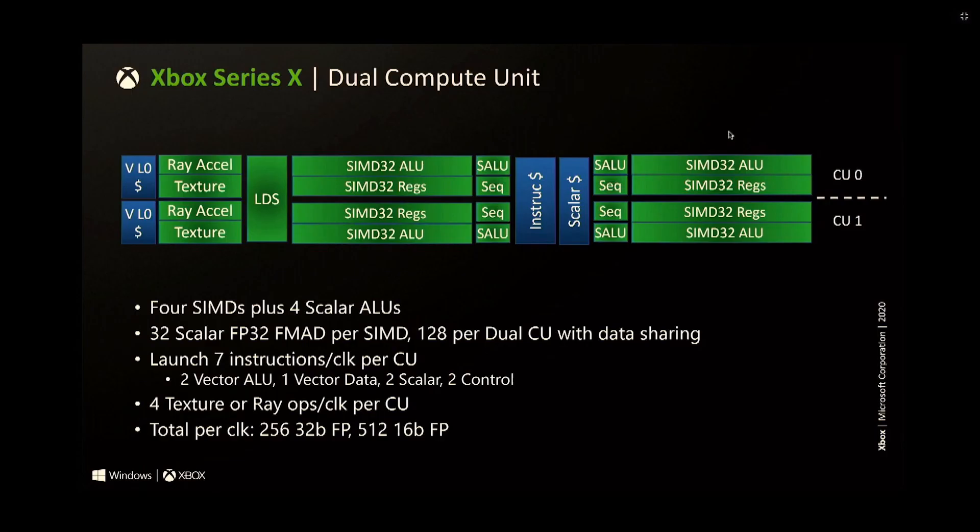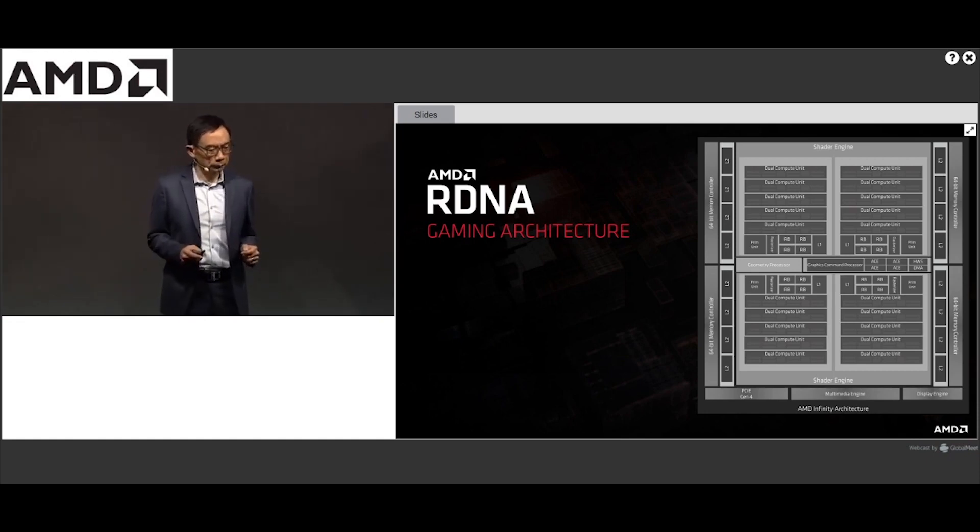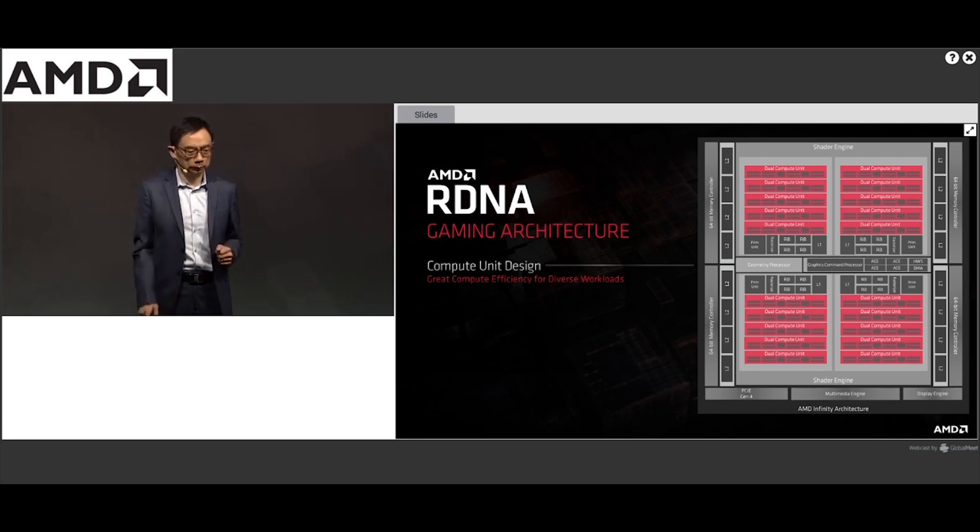Looking inside the dual compute units: each contains four SIMD and four scalar ALUs. Inside the dual CU you can clearly see two compute units, each with their own SIMD32 ALUs and registers, mirrored. On the left, the ray acceleration and texture mapping units are essentially shared — slightly different and separate blocks, one per CU. According to Microsoft during the lecture, RDNA 2 features about a 25% performance-per-clock increase over RDNA 1, which is impressive and a testament to AMD's Radeon Technology Group.